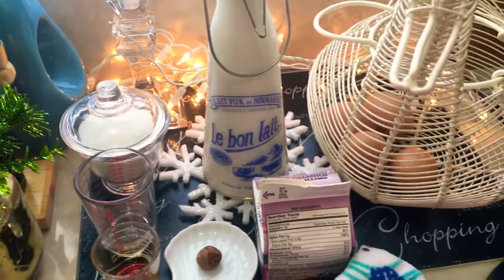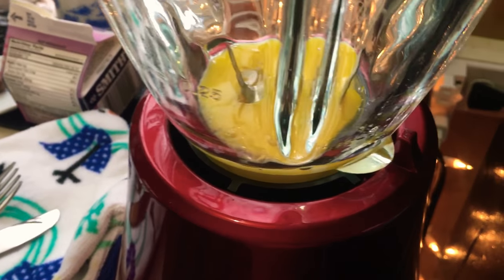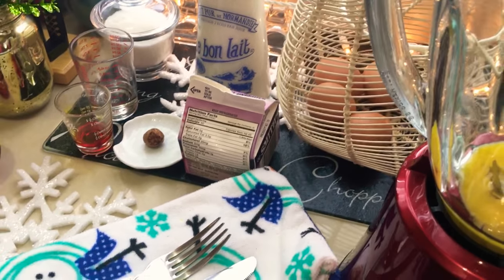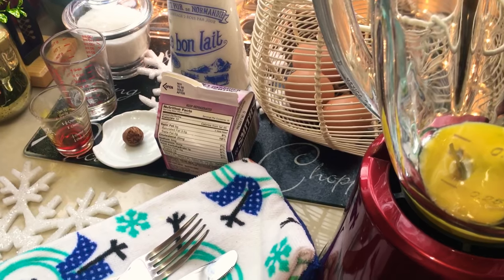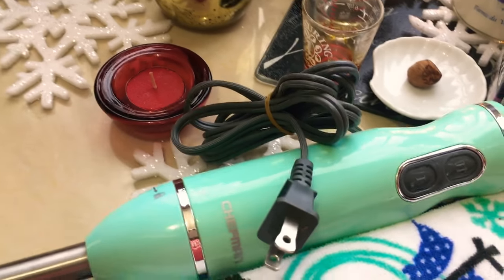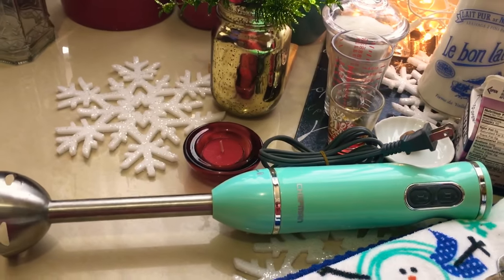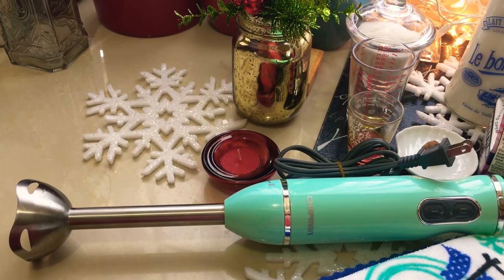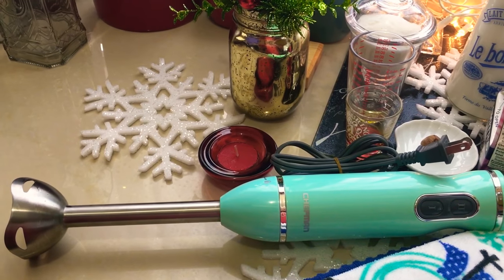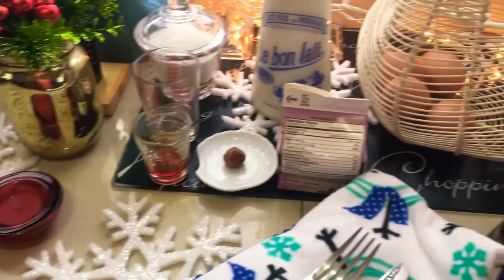I'm going to pour my cream into my blender. If you don't have this traditional blender, you can use a handheld or an immersion blender. Just get a glass bowl — that will ensure your eggnog won't curdle, because fragrances and flavors don't attach to glass. You're safer using glass or stainless steel.